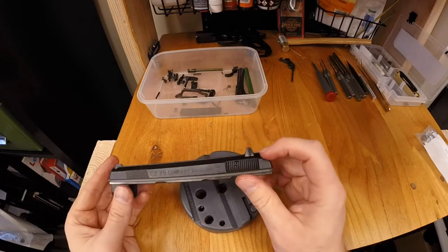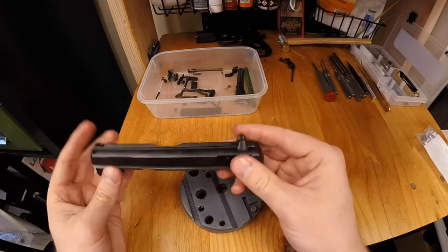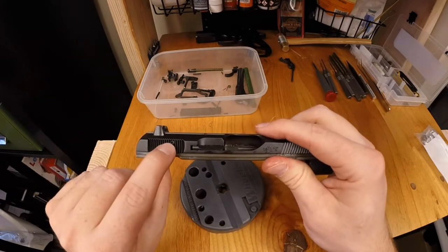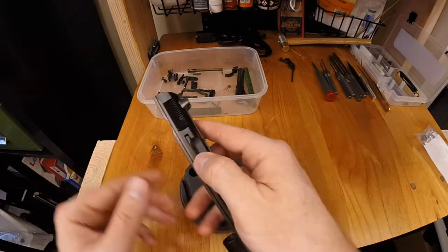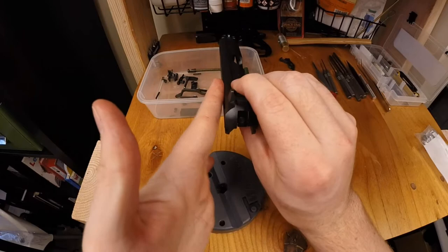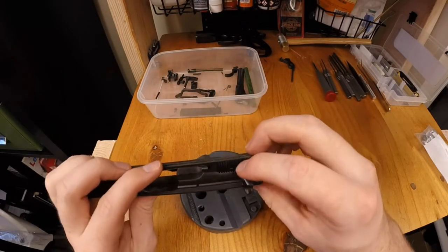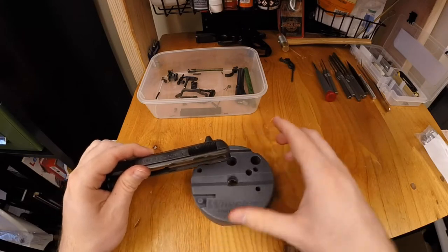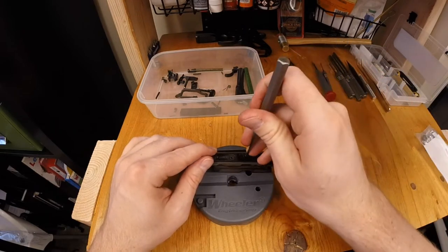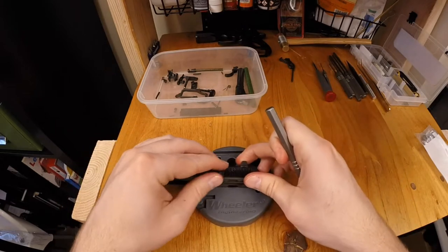Now on to breaking apart and going into the slide. You're going to want to remove the firing pin, which requires you to pop out the firing pin retaining pin. Always come from the left side of the frame when removing your firing pin — it's a slightly larger hole on this side. Don't even try the other way; you'll scratch your frame.